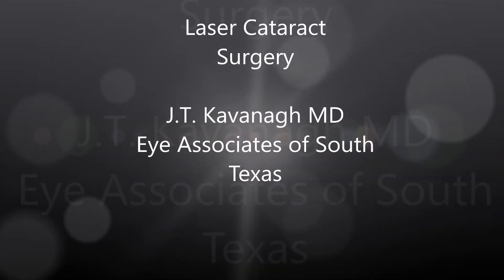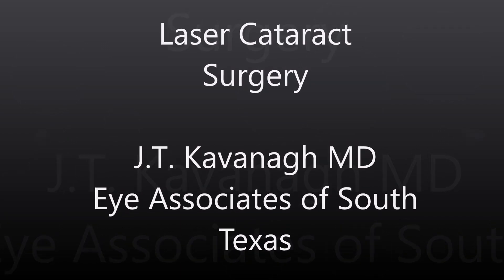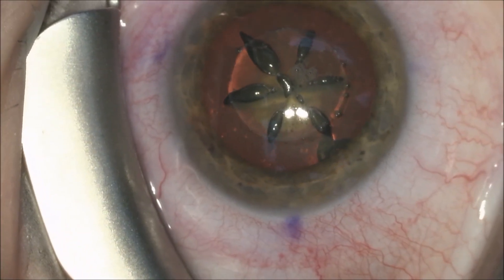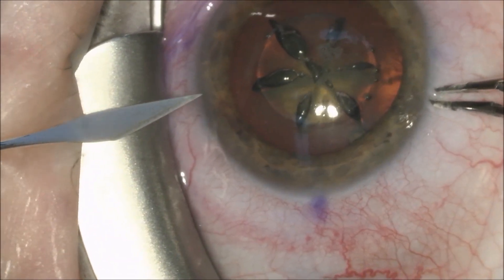This is Dr. Kavanagh of Eye Associates of South Texas. I'm going to show you a laser cataract surgery. This is a patient who's had the LensX laser. You can see that his capsulotomy has been completed and the nucleus has been fragmented.